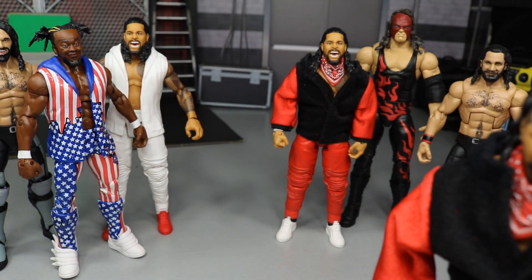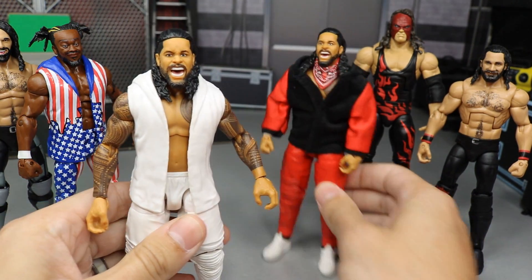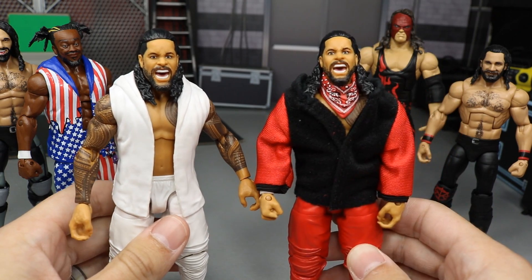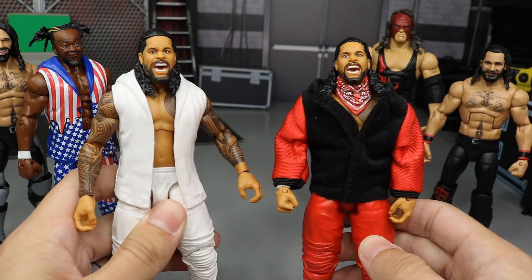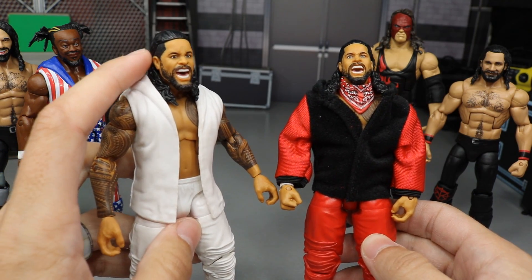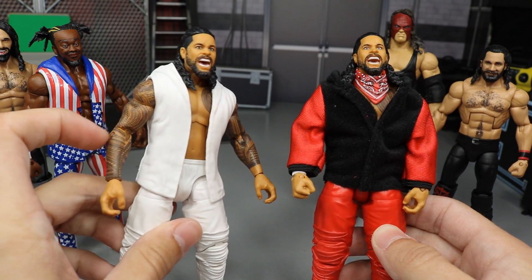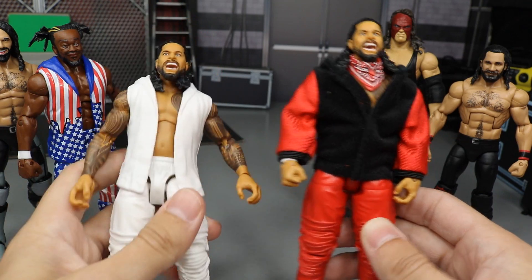So we have Jey Uso, and then we have our final member of the Usos in Jimmy. What we did yesterday — this is actually a fix-up — the Elite 54 Jimmy head scan is absolutely atrocious. So when I picked up my extra Jimmy to make the Roman Reigns Bloodline and the extra jacket, I went ahead and popped the Elite 64 head onto my Elite 54, because the Elite 54 is absolutely just the worst thing you could ever see. I did switch their arms, but I didn't have any extra white wrist tape arms, so I'll have to do that later — get some extra Jimmy arms.